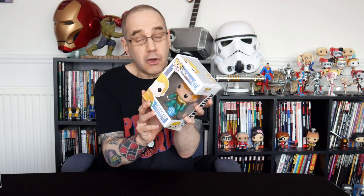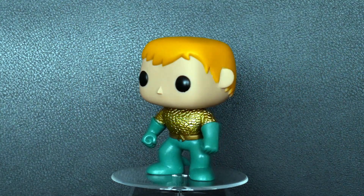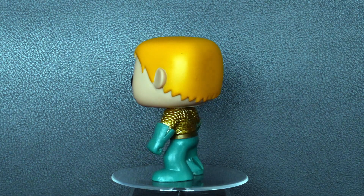Now these are the Aquaman from the comics, not the movie Aquaman we're taking a look at. And the first one is this one here. It is Aquaman in his usual outfit, if that's what you want to call it. I believe there are two versions of this, and what we've got here is the metallic version.